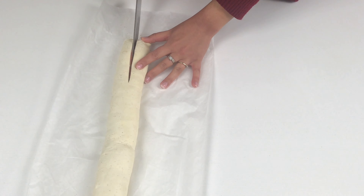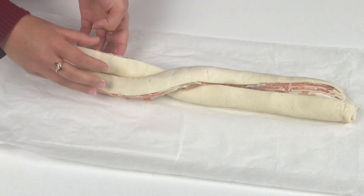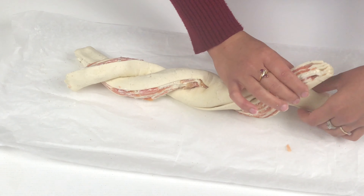Cut the pastry all the way down the middle to get two halves, then fold one half over the other making it into a beautiful plait shape.